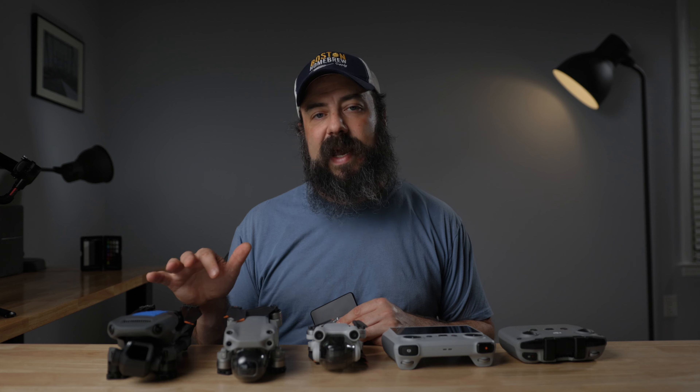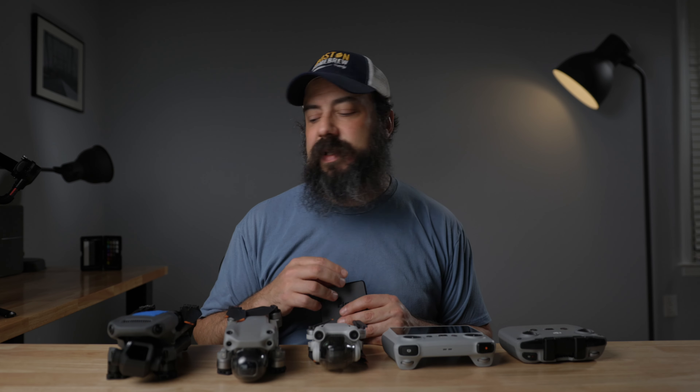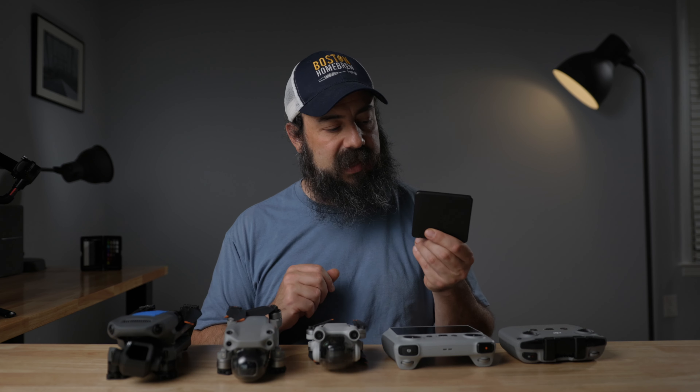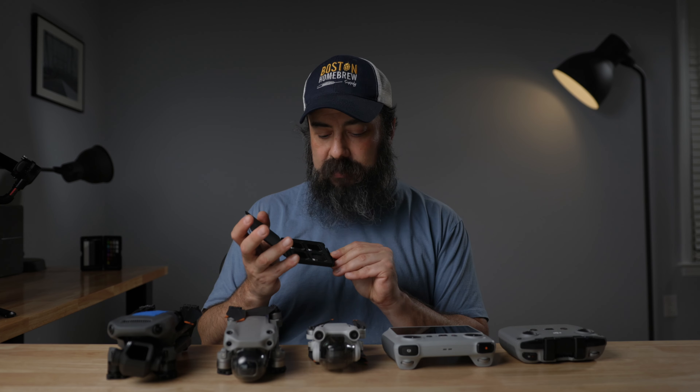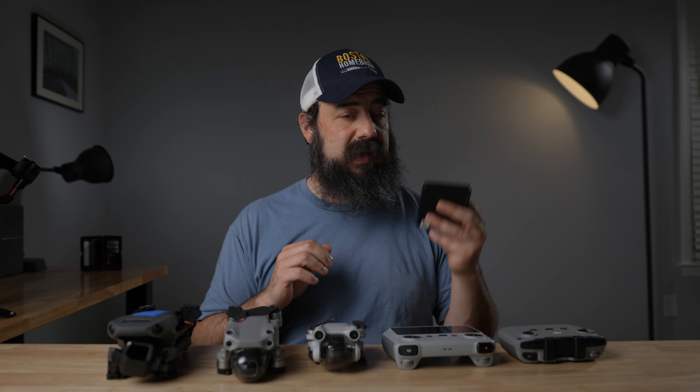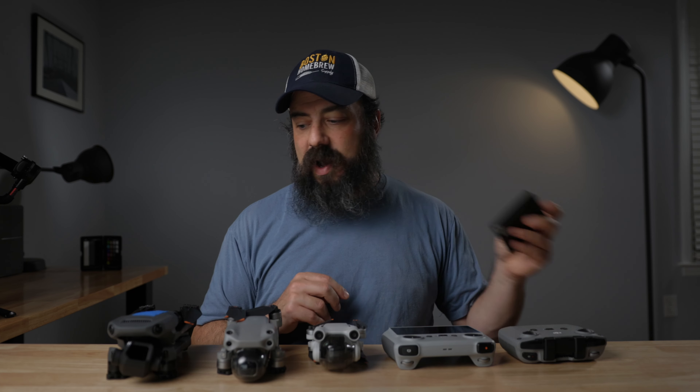I also want to mention ND filters for the drone. Just like with my camera, I use ND filters on the drone to keep my shutter speed locked in. I shoot in 24 frames per second so I like having them. I'm using the DJI four-pack — generally the ND32 on a sunny day — and I haven't noticed any serious color shifts. Because I can change the aperture through the drone, I estimate the exposure on the ground, send it up, and make any fine adjustments on the fly.